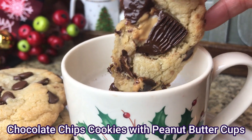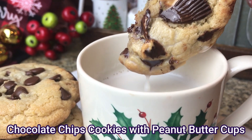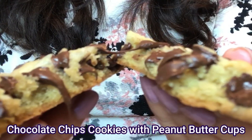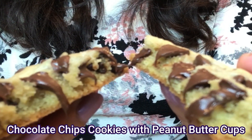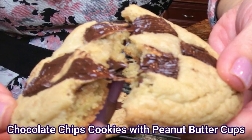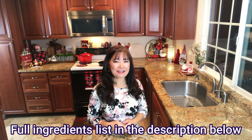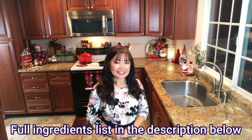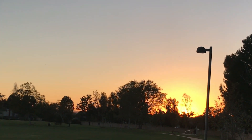Today we are going to make chocolate chip cookies with a hint of peanut butter cups. They are so good! They're crispy on the outside and soft and gooey on the inside. My friends, my family, and my friends at church love them! And there's a secret ingredient, so stay tuned and let's get started!